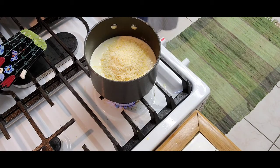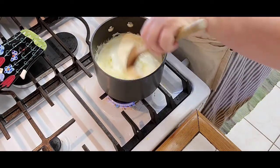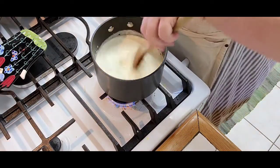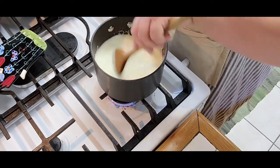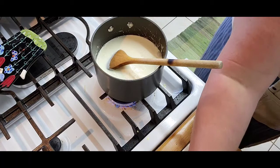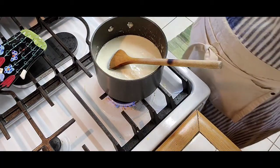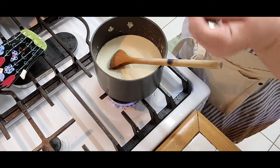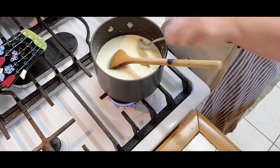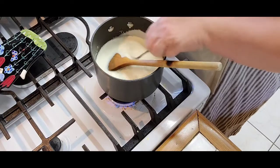We're going to mix it in — everything is nice and smooth and melted. I also have this wonderful garlic aioli mustard sauce that I get from Trader Joe's; I'm going to put a teaspoon in there. Excellent taste — cheese and mustard.